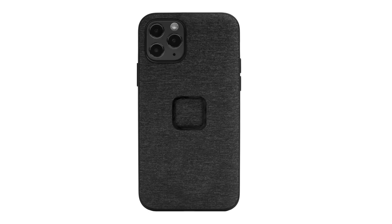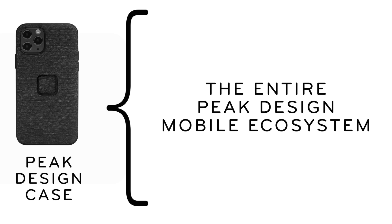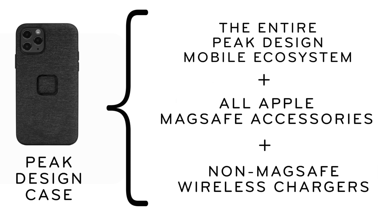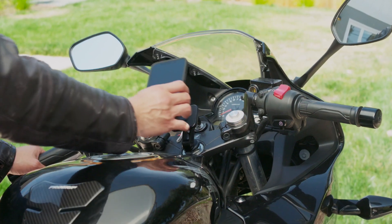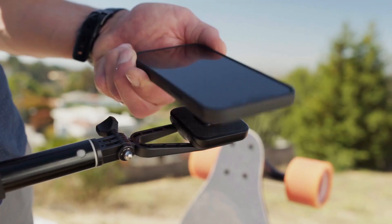So let's review. If you put that new iPhone into a Peak Design case, it works with everything: the entire Peak Design mobile ecosystem, plus MagSafe accessories, plus non-MagSafe accessories and wireless chargers. Our case has stronger magnets and an ultra-slim locking system built right in, rugged enough for biking, motorcycling, content creation, and more.